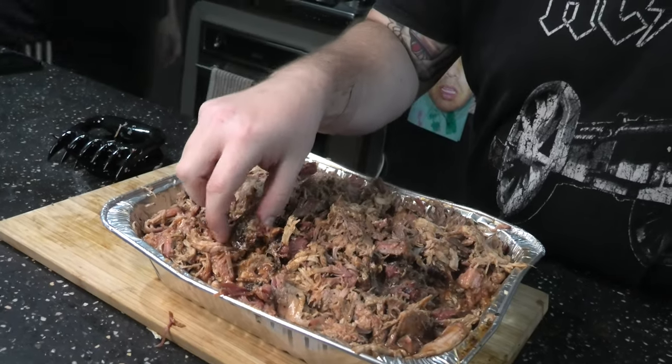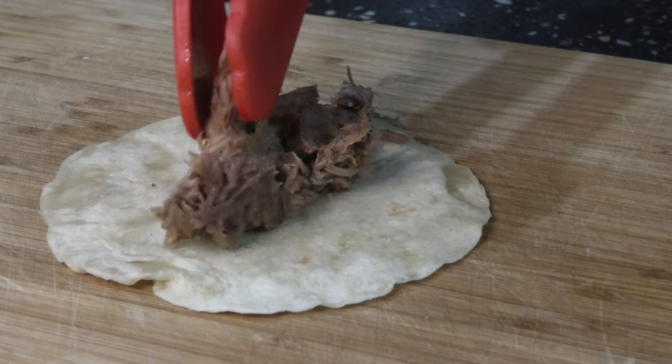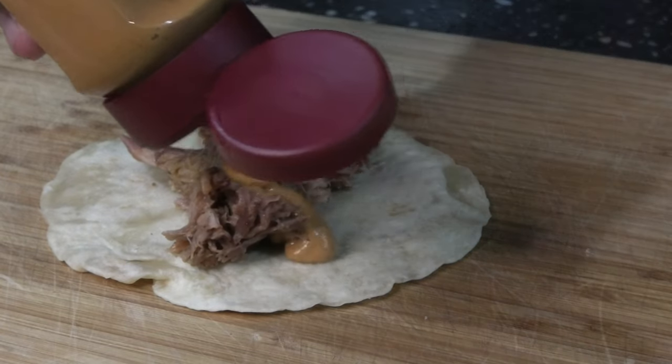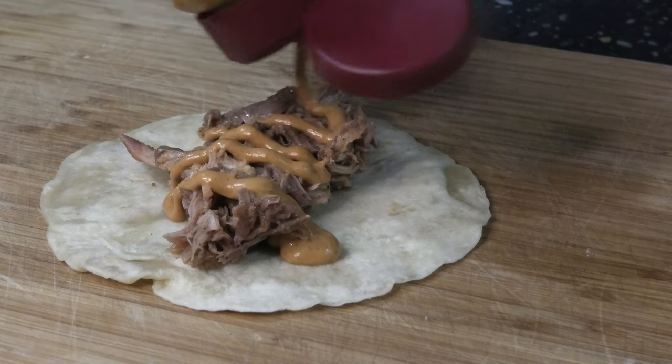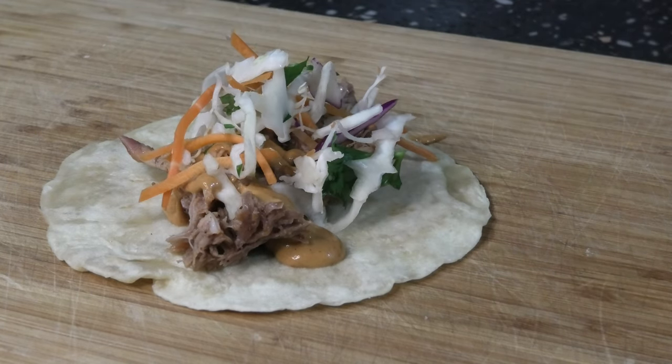Don't forget to have a cheeky taste test. Let's make a taco. First, homemade tortilla. Then pork. Then chipotle sauce. Then we've got some slaw. And then you get stuck in.